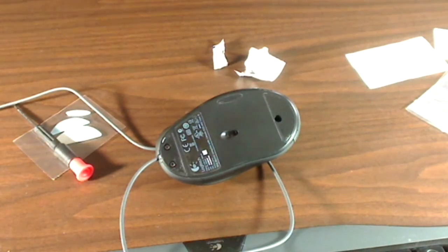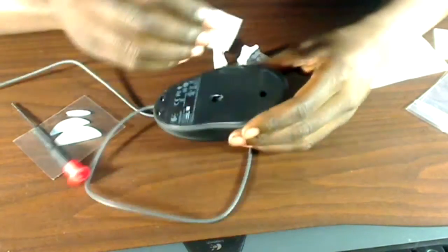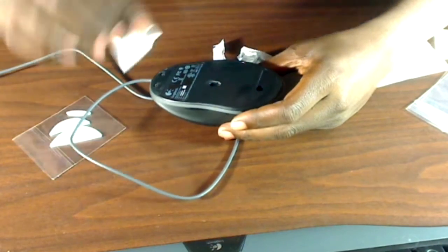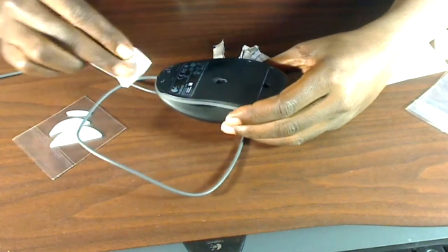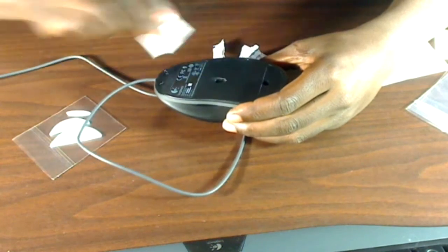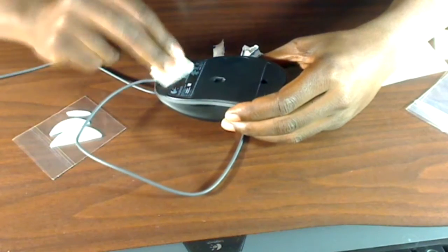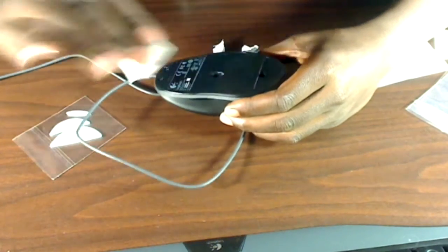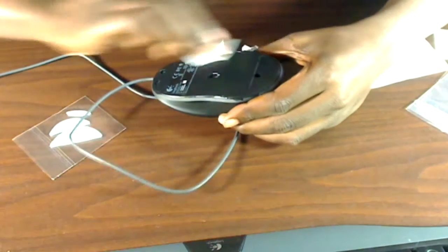I'm very happy with the purchase. The mouse glides a lot better now on my SteelSeries QTK mouse pad, which is pretty standard for a lot of people. The alcohol pad really cleans it up nicely — makes it really easy to get the stuff off. You want to make sure that you get all the dirt, the grime, and the leftover sticky material.